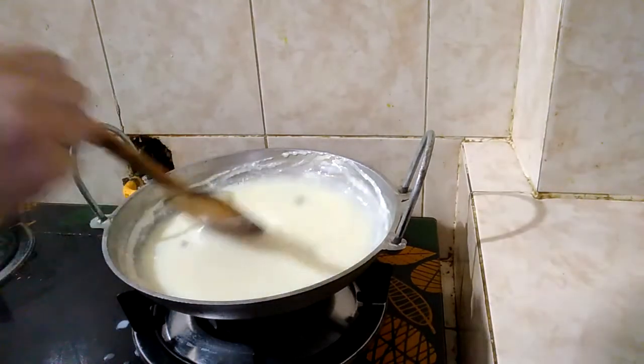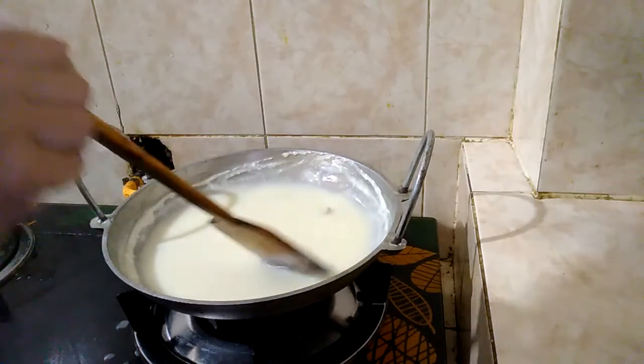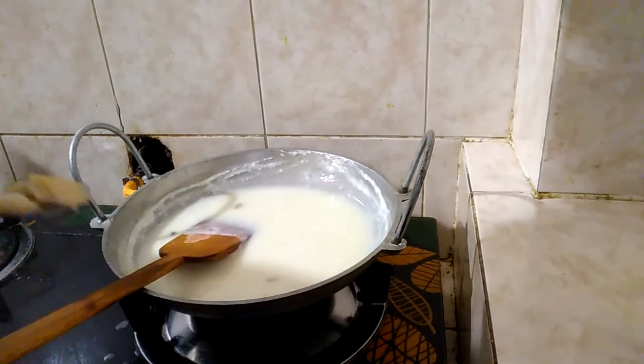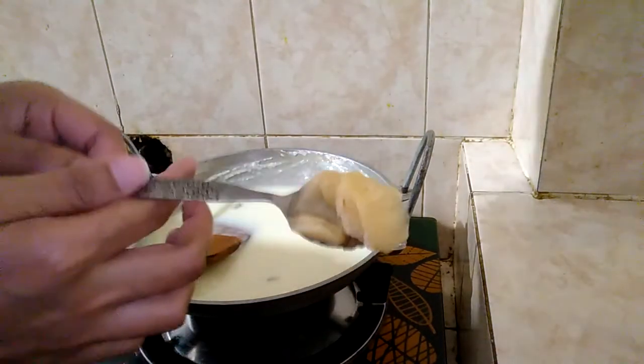Add it lightly, but keep it on low flame. We have to wait a bit. Add 1 tablespoon of ghee.